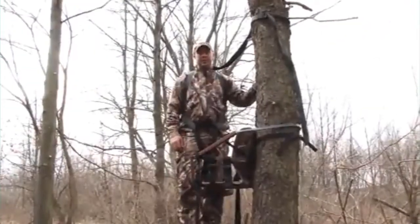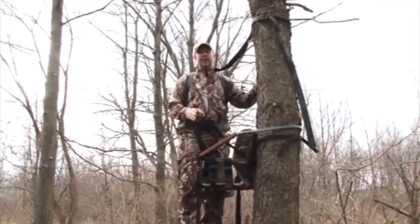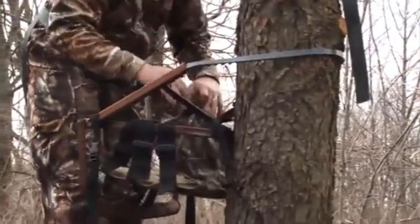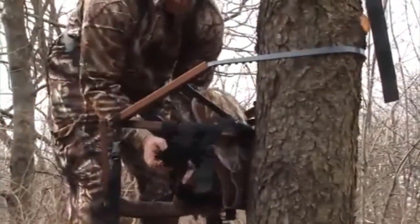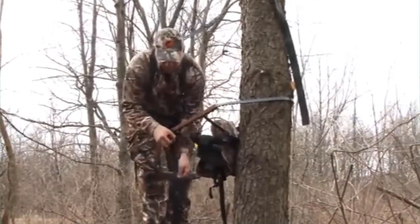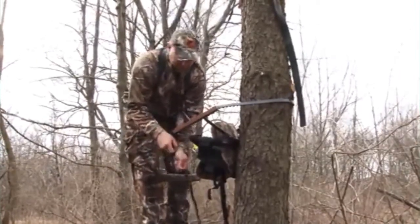Now that we're done hunting with the Lone Wolf sit and climb, here's how to safely climb back down. Start by undoing your seat cushion, take the strap off the tree to get the seat cushion up out of your way, and route it down around the frame. Adjust your stabilizer straps to create as much slack as possible. When doing this, always lift up on the buckle and pull through — never grab the tail and just pull up, as you can break those buckles; they're not weight bearing.